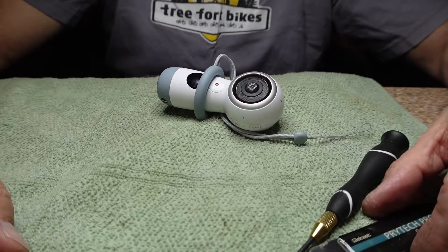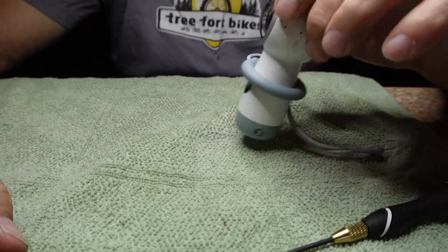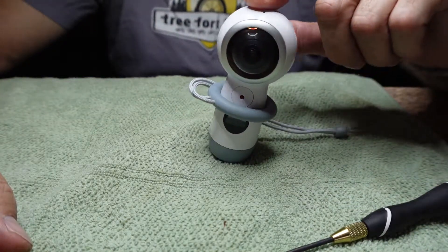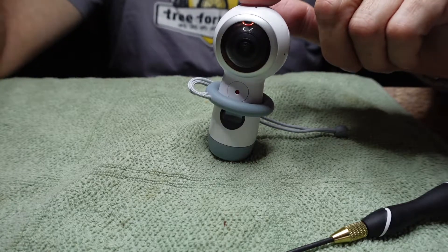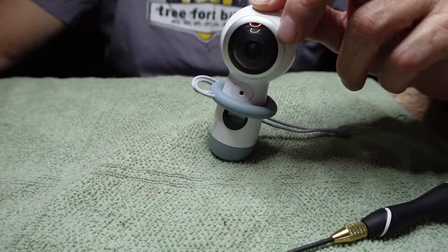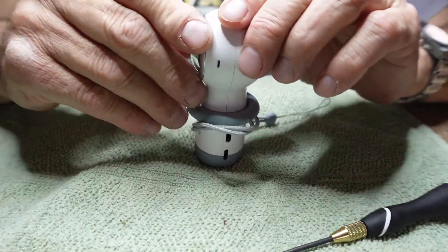Hey everybody, welcome to my video. Today I'm going to show you how to take apart this little guy right here. This is a Samsung 360 camera — a lot of people call it the 2017 model. I guess that's not when it was made, but I think that's the proper designation for it.